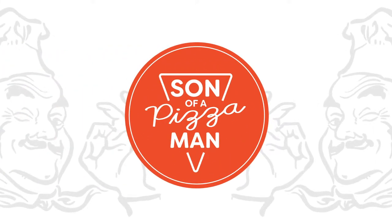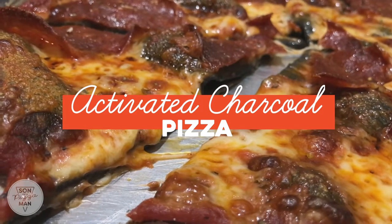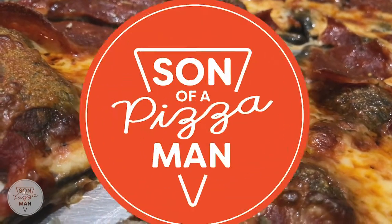The only one who could ever need me was the son of a pizza man, the only boy who could ever need me.